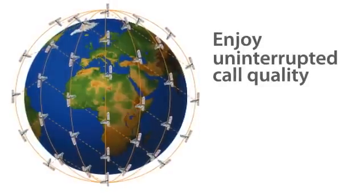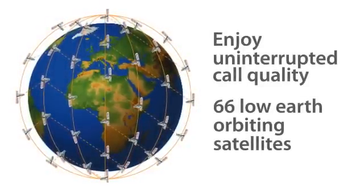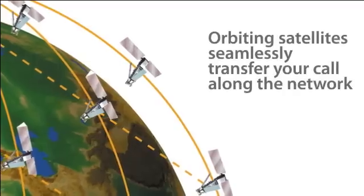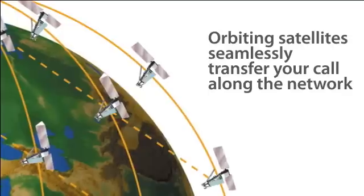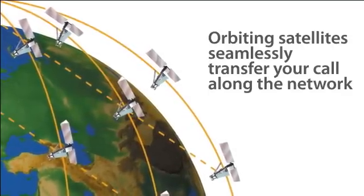The unique architecture of Iridium's network of 66 low earth orbiting satellites delivers superior uninterrupted call quality. Each satellite orbits overhead, providing service for about 10 minutes before seamlessly handing off your call to the next satellite in the network.